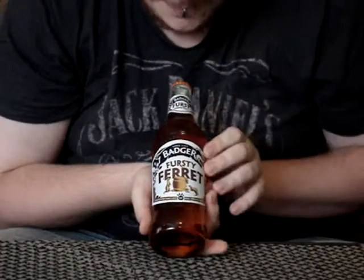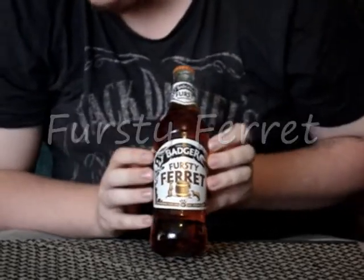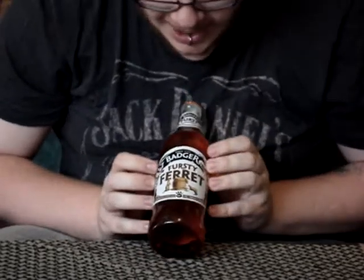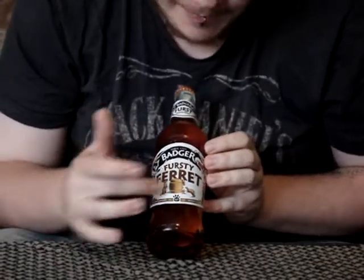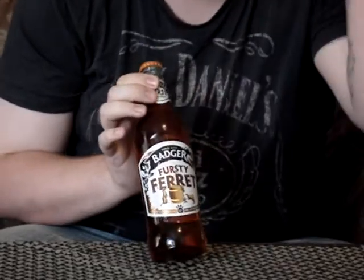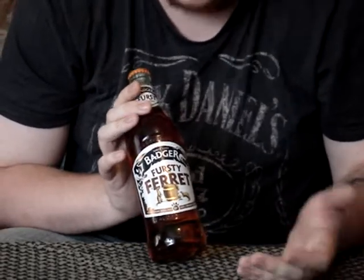Today's first review is on one of my favourite ales: Thirsty Ferret. First of all, we're going to talk about the artwork. So this is Thirsty Ferret by Badger Brewery. It's quite funny — you can picture your ferret at your barrel. It is a nice piece of artwork on the bottle. It does draw your eye, and that's why I first got it. When I pick ales, if it's got a funny name, I'll give it a go.